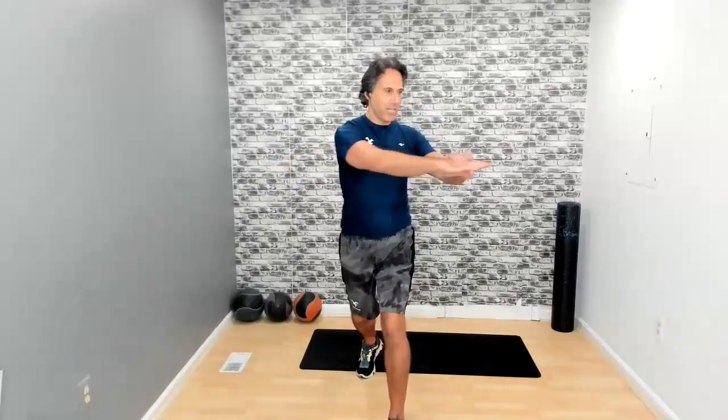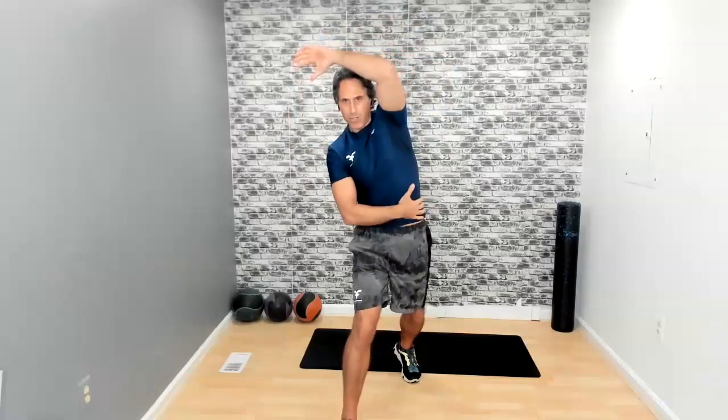We're going to start with a forward lunge twist and back, alternating sides. Now we're going to do the obliques or the wipers right here, just to get that good stretch because we're going to use those muscles today.